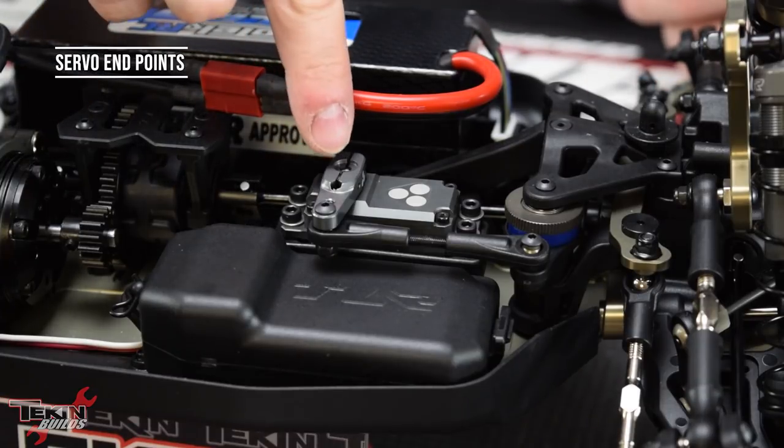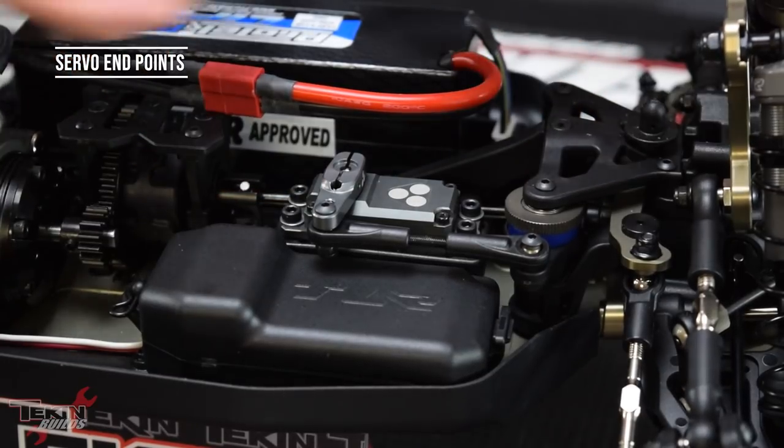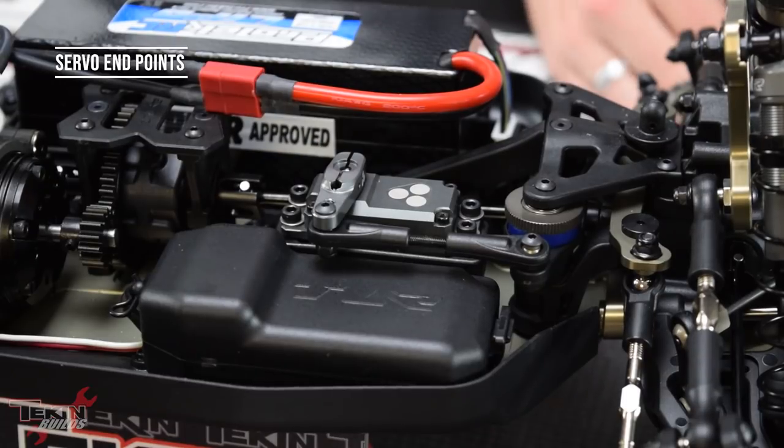We got left and right EPA set. Once that's all set, put the screw in the top, tighten down the two clamping screws to clamp the servo horn onto the spline gear, then put that top screw in to hold everything together.